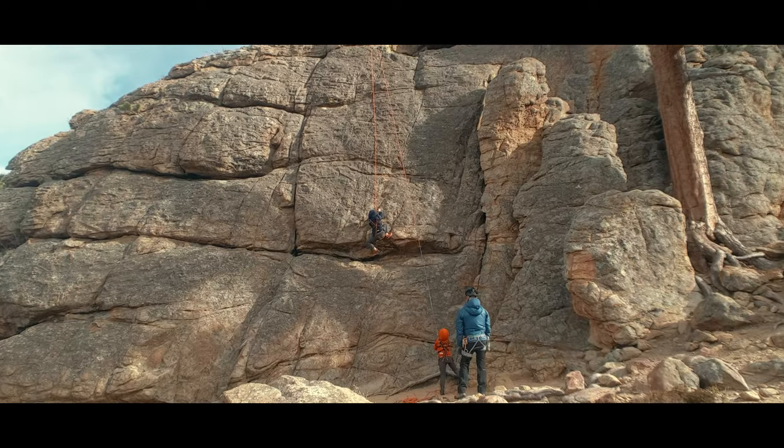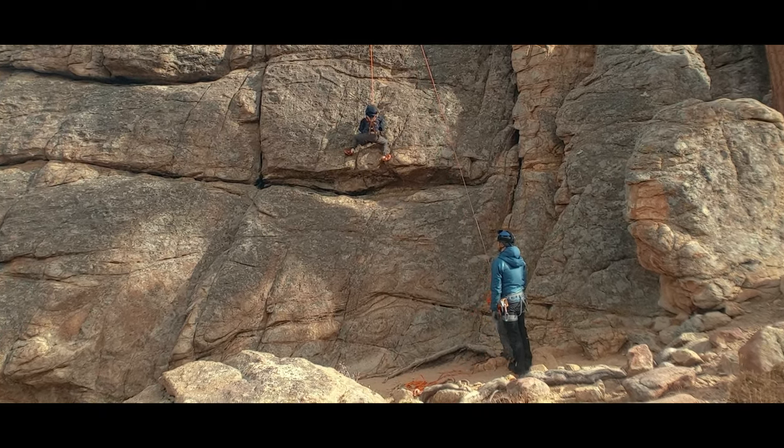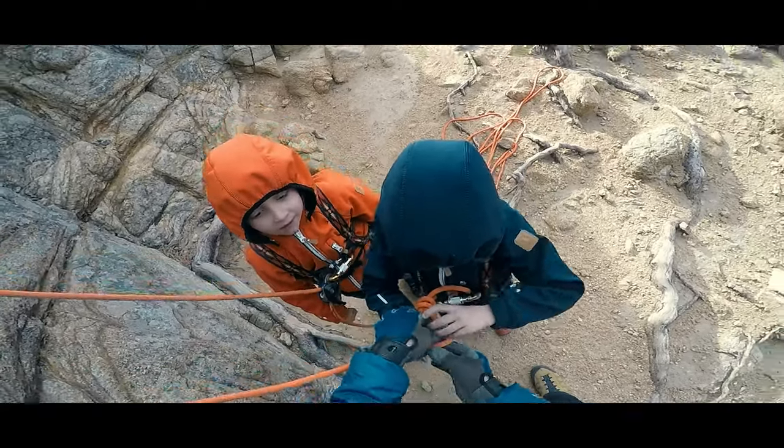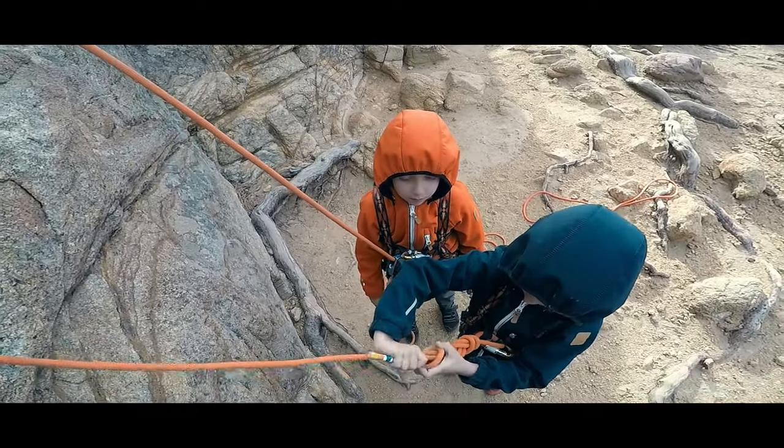So what are the basic safety practices and climbing commands the boys have needed to know and use? Well, it begins on the ground when it's easy to hear and look each other over. That's where the partner check happens.